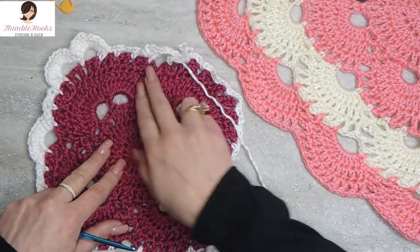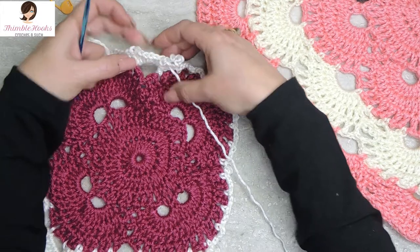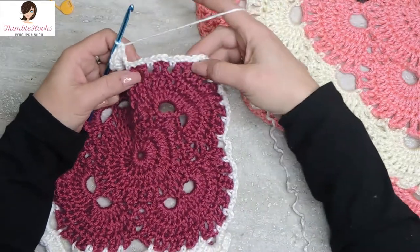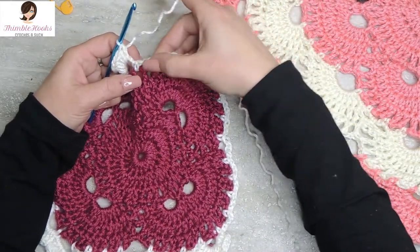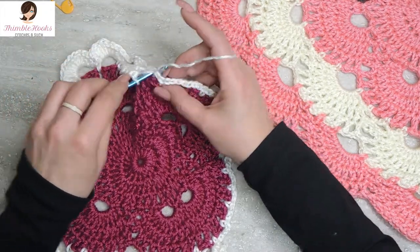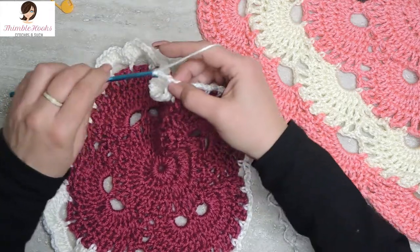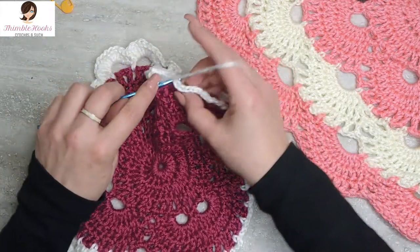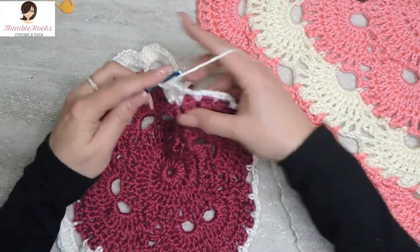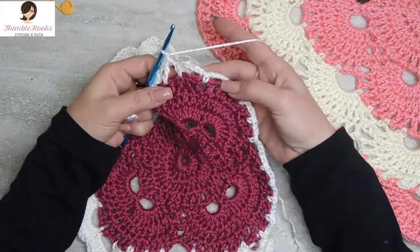There's a corner and this was just an increase - there was one chain five space right here so it gets its ten double crochets. And there's our next one, two, three chain three spaces. We go right from our double crochets into the first one with a single crochet, chain three, single crochet in the next chain three space, chain three for a second time, single crochet, back at a corner.